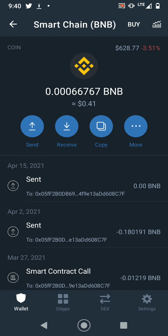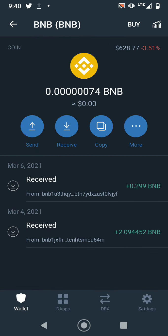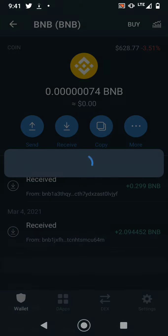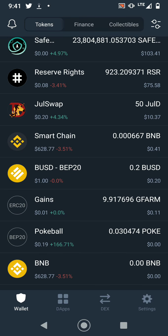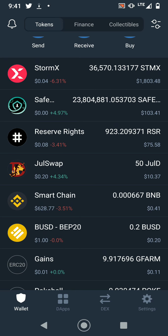Take BNB for example — tap the more button on the very right and you'll see the stake option. Press that stake button and that's how you usually gain interest in Trust Wallet. This wallet is compatible with plenty of coins.